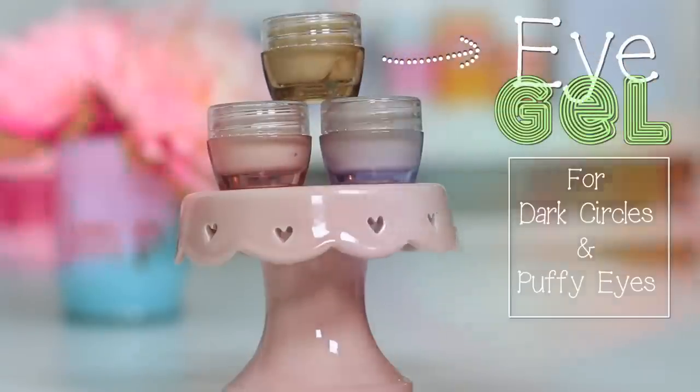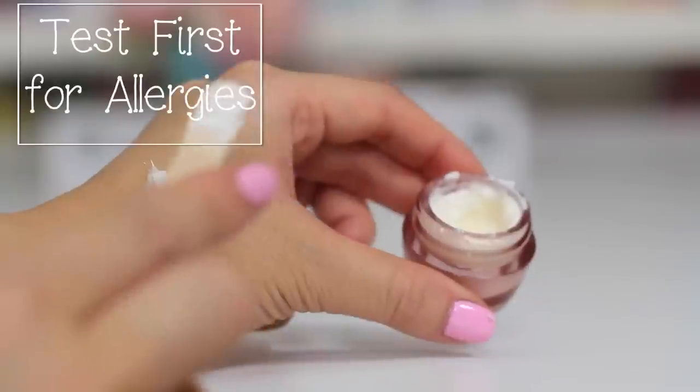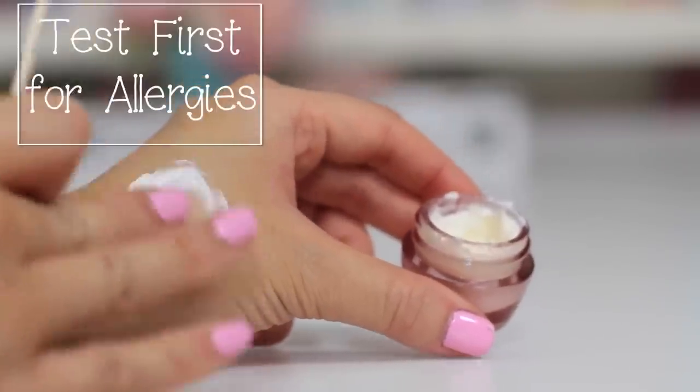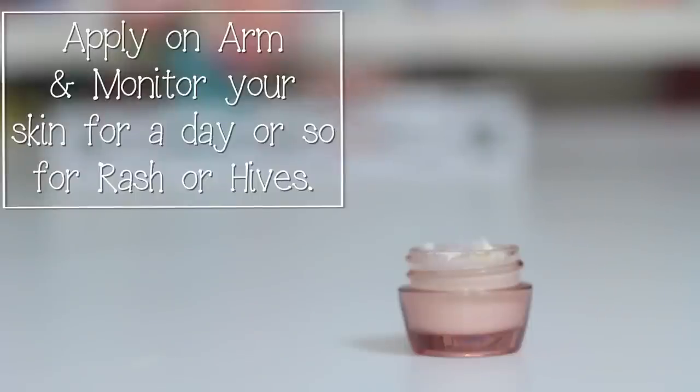Check out my eye gel video if you have dark circles and puffy eyes. These are the tools and materials I use — click the link to my blog for where I purchase everything. Apply each ingredient to test if you're allergic or sensitive to it, so you know what not to use. Skip the ingredients I mention, or I have some suggestions, so keep on watching.